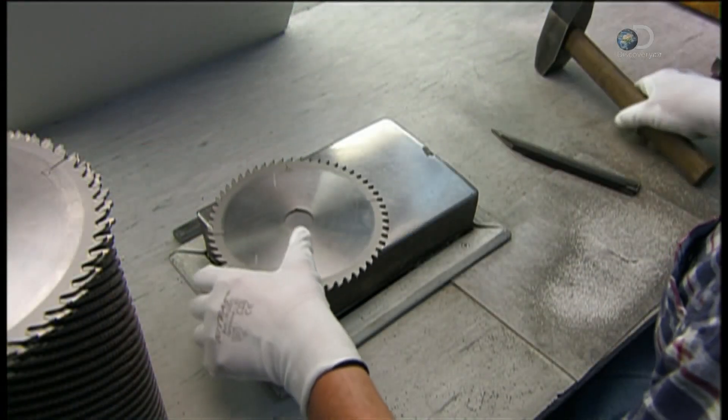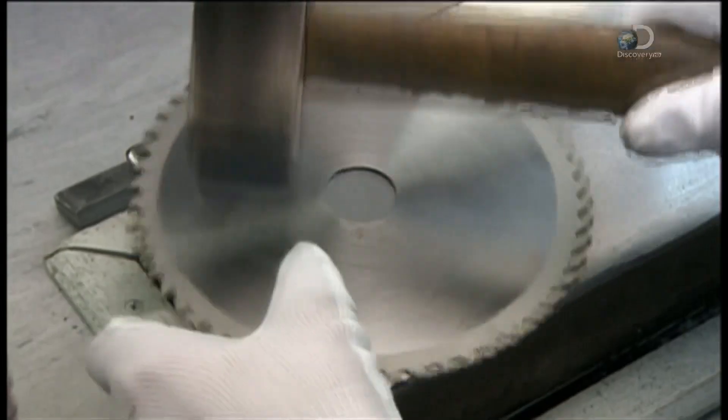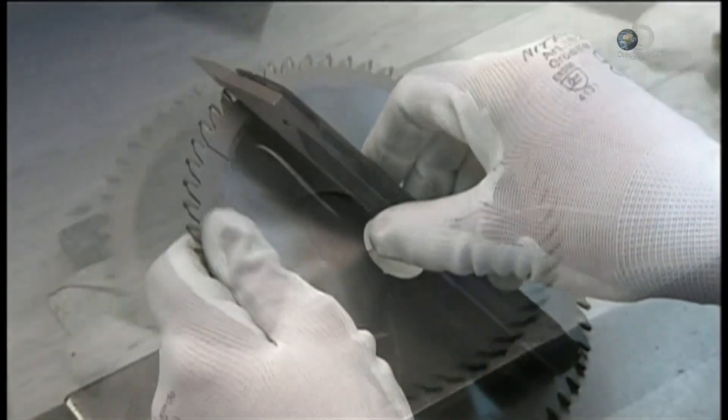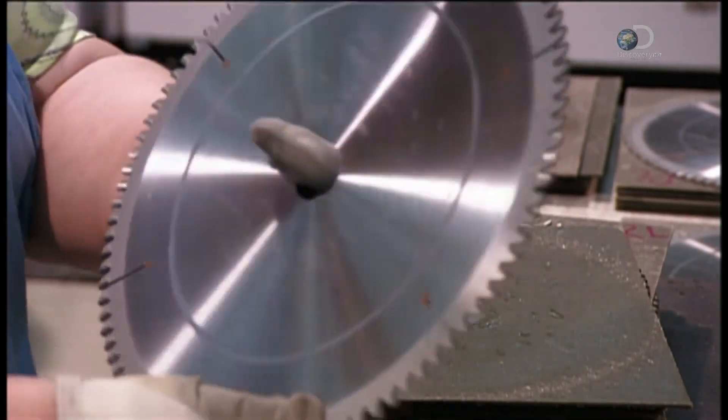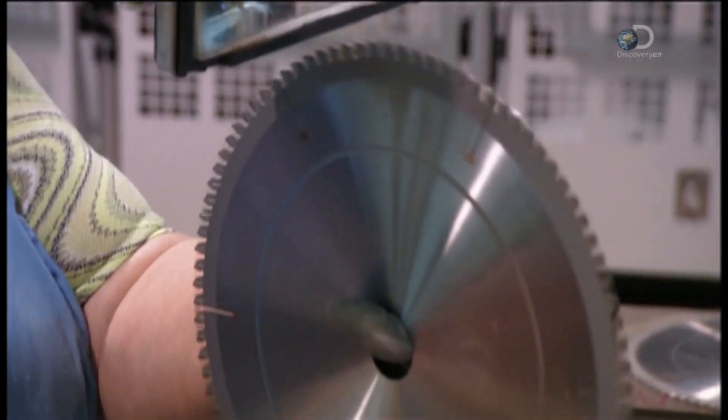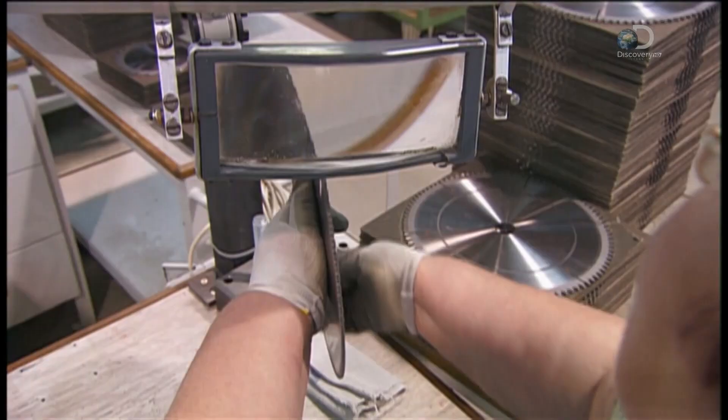The grinding wheel then hones the face of each tooth to give it a sharper edge. Next, a straightening specialist pounds out any remaining bumps in the blade and double-checks it with a straight edge tool. He wipes off any smudges and then holds the blade to the light and examines it to confirm that it has no flaws.